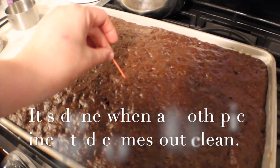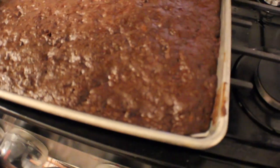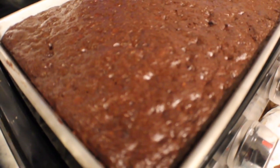You'll know these are done when a toothpick comes out clean and the brownies are all pulled away from the edges. Once that has happened, you want to get these into the refrigerator or the freezer to cool down, just so that when you go to cut them, it's a lot easier.